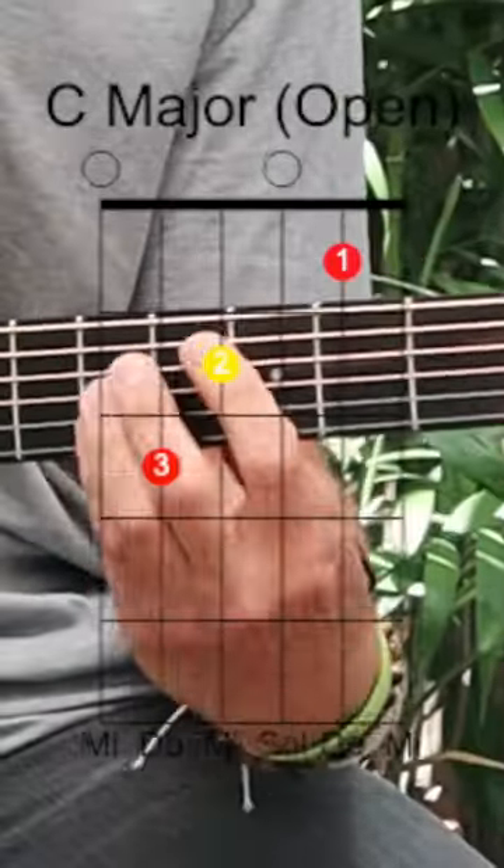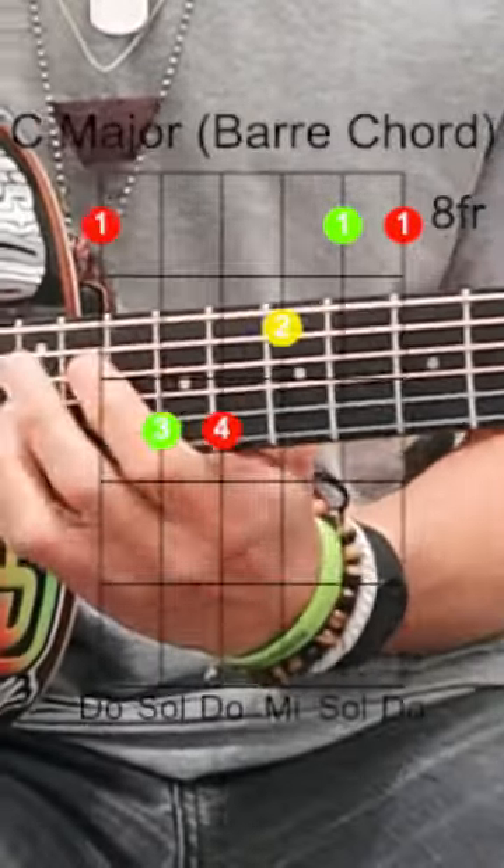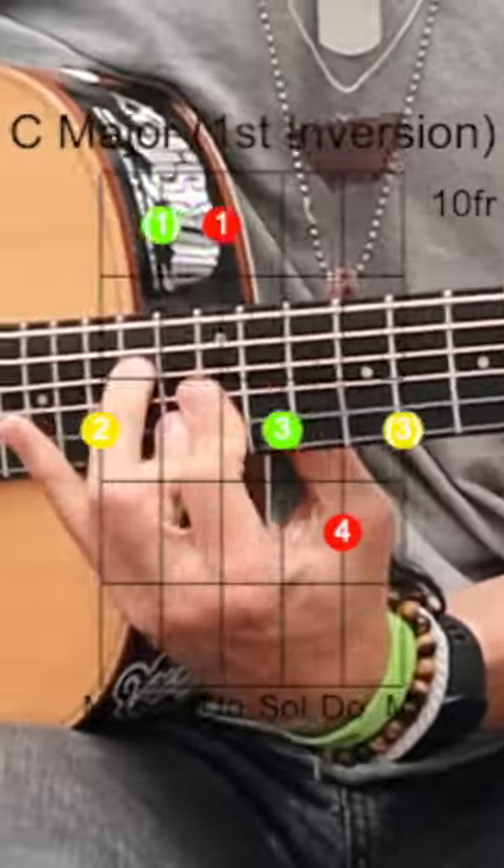Hey everybody, thought I'd just share with you a quick little tip on connecting your ears to your chords. There are five different shapes for C major on the guitar — here, here, here, here, here — and then back to the original one.